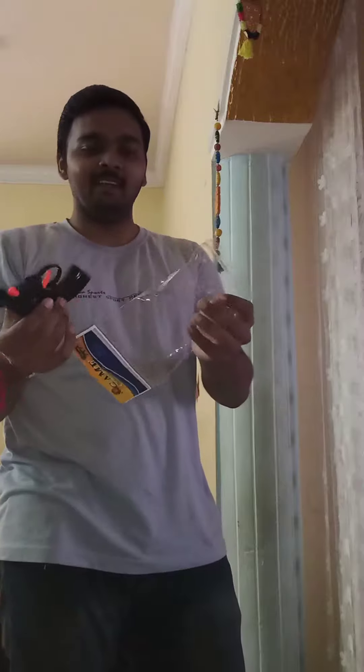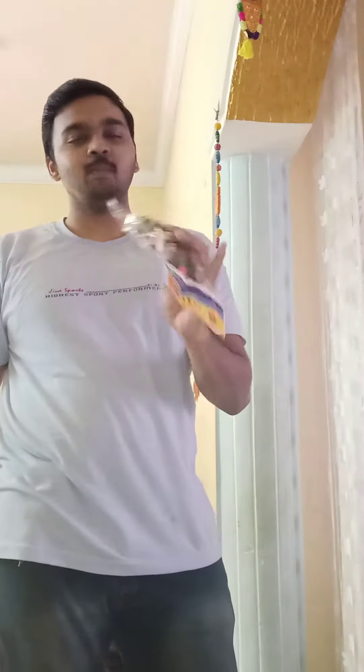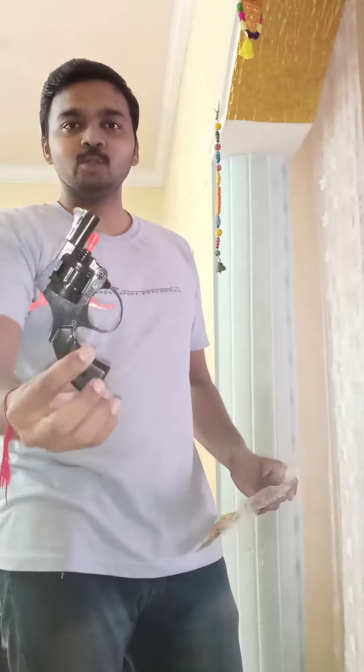So what's going on guys? Today I'm gonna unbox this cap gun. You can get this gun for 30 rupees — a classic, decent gun. We chose the classic model, shiny and classic, and it is normal.